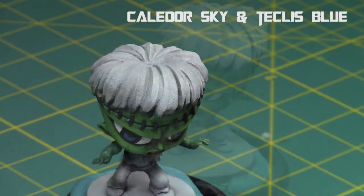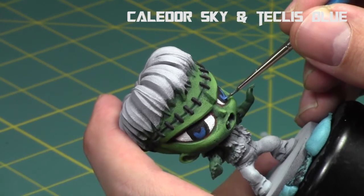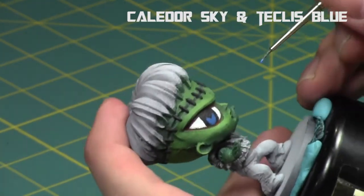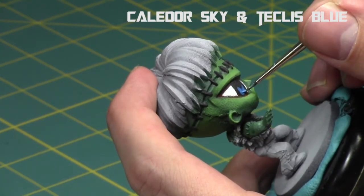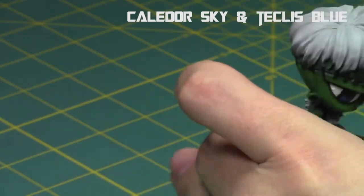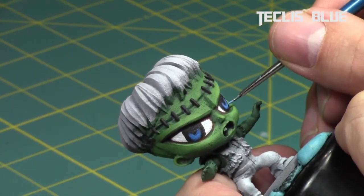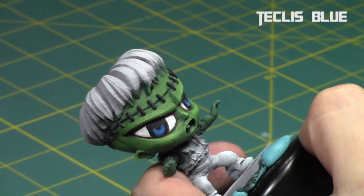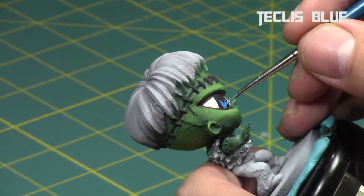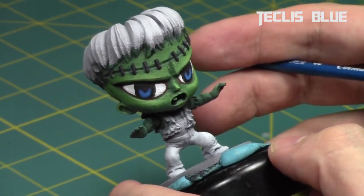Now I'm going to take some Teclis Blue, add it to the Caldor Sky, and repeat this process working my way inwards of those blue lines, painting the very center parts of them. As you can see, towards the inside it's going to be lighter. I'm going to keep going with just Teclis Blue by itself afterwards, along the very inner line — the very center of these patterns — just to give it some life. A few extra steps, but it goes a long way with this miniature. And that's done — I can see the eye pattern and it's nice.